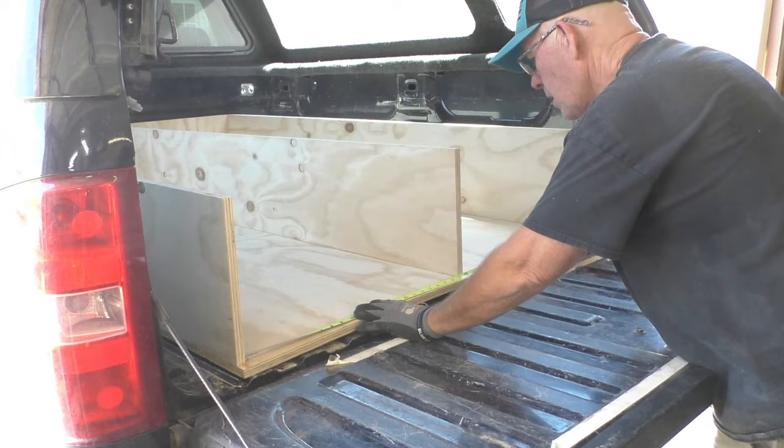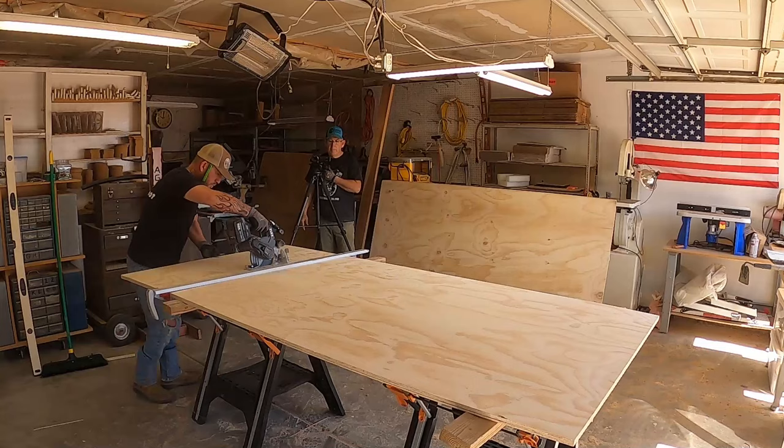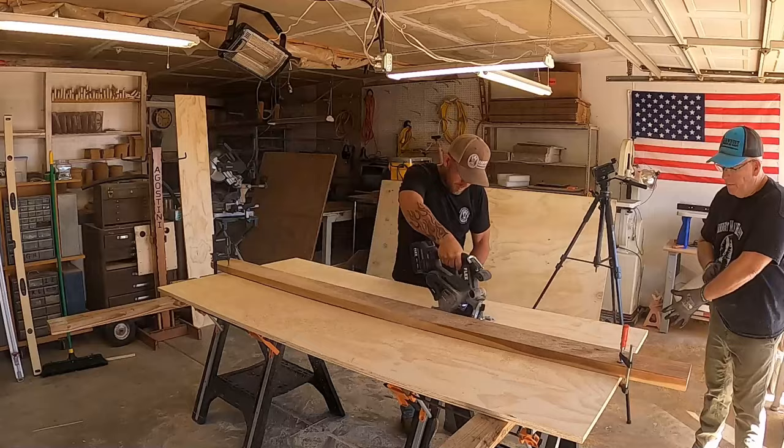We wanted to make sure we had plenty of room on the left and right side of the drawers, so we cut the bottoms at 22 and a half inches wide by 77 inches long, and the sides are nine and a quarter inches tall. We had to make sure to leave room for the little casters we decided to put on.